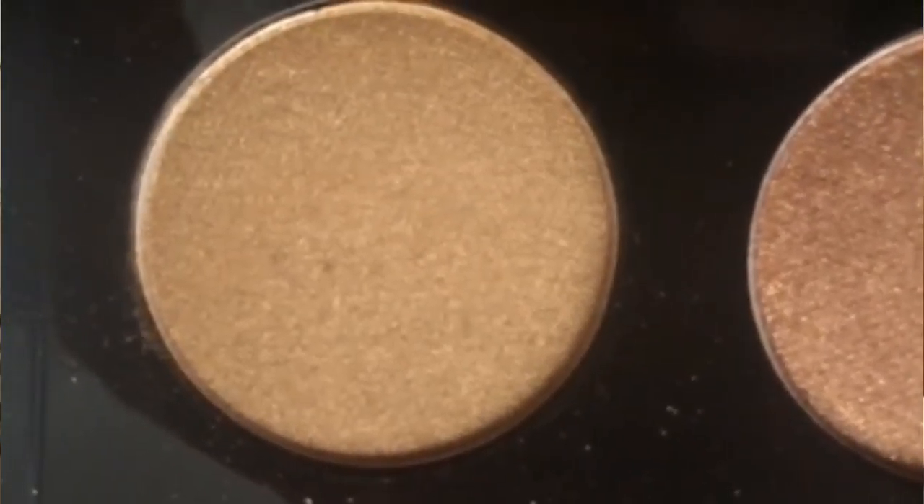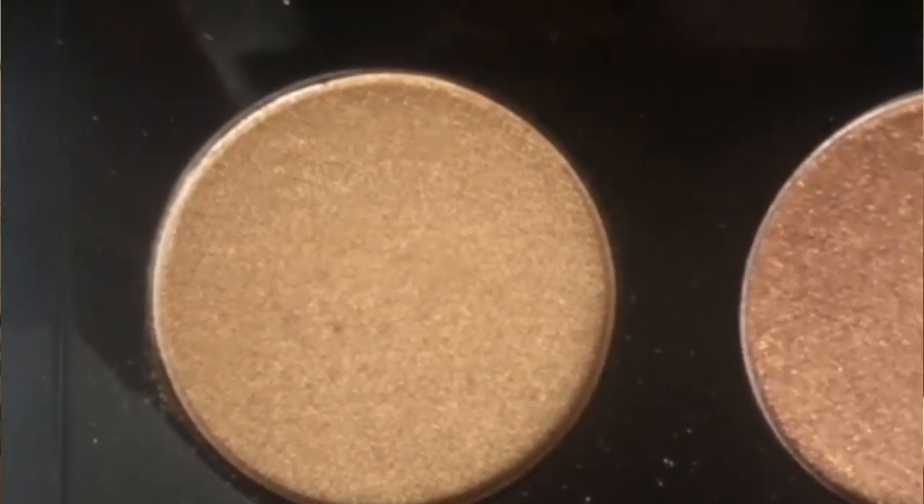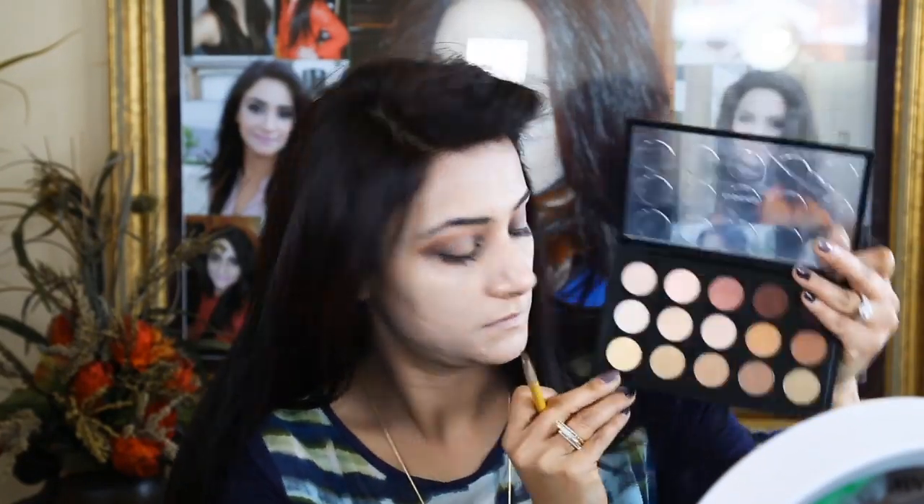Sephora waterproof jumbo liner 01 White — applying onto the center of my lid to lighten the area so the other lid color will show up properly. One more color by MAC, Unwind, is now being used on my lid.